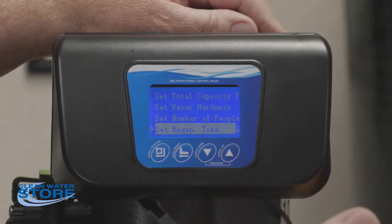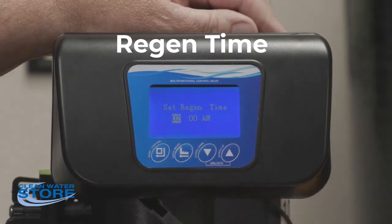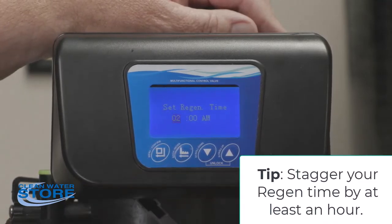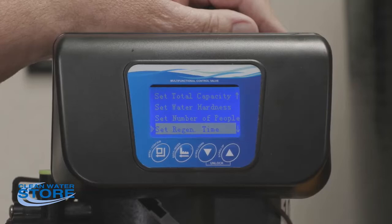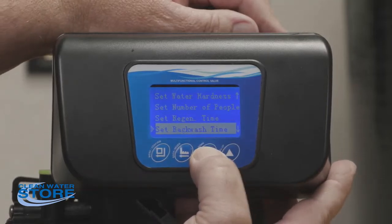Number of people is set at four — that's a standard for residential units. Regen time is the time the unit will do its backwash when it reaches capacity; we usually set these at 2 a.m. If you have multiple systems, you need to stagger those by an hour, and always run your softener regen last because it takes a little bit longer than an hour.